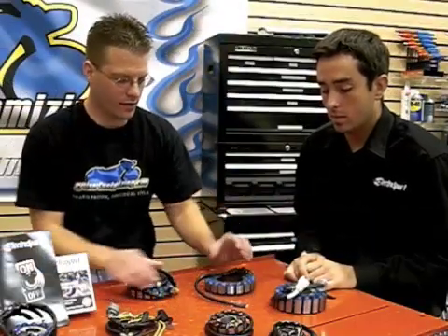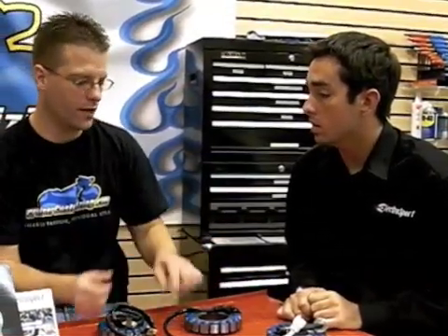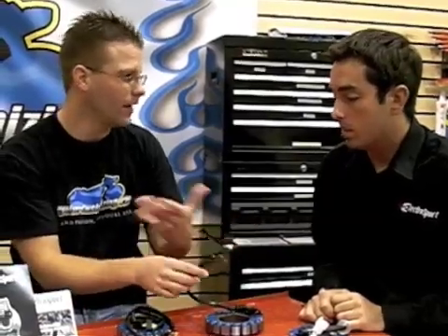A lot of these have stock connectors, and this one here has three bare wires. Do most of the units come with stock connectors that just plug and play, or do you have to do something with the wires — solder them, splice them? How do you install the stator?